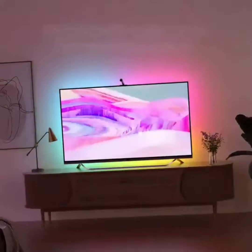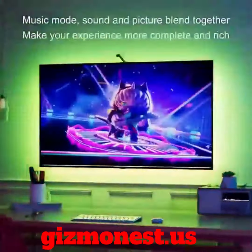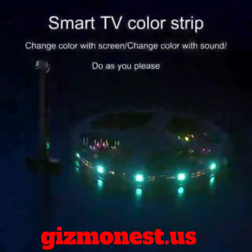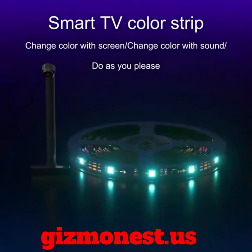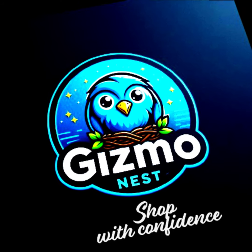Don't wait. Add that wow factor to your TV setup today. Get yours now at Gizmonist US. Limited stock available — head to Gizmonist US and elevate your home entertainment with a USB TV LED backlight. Order now.